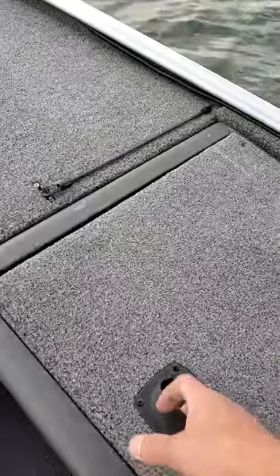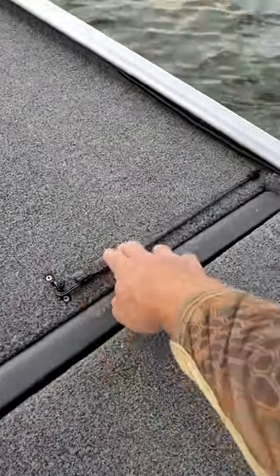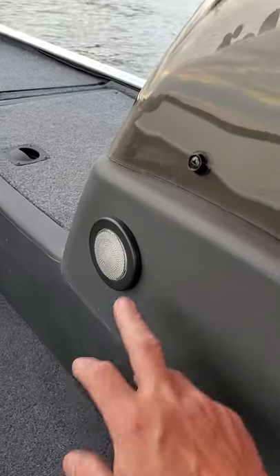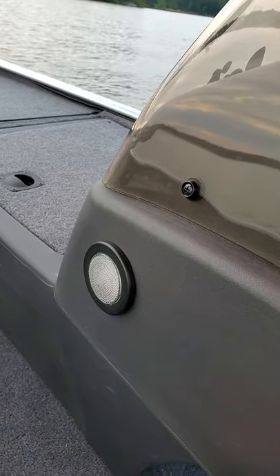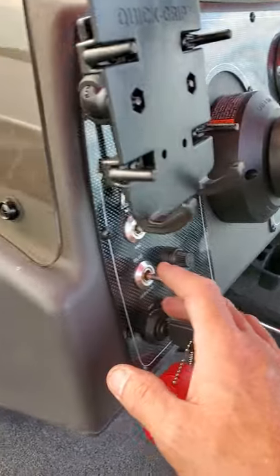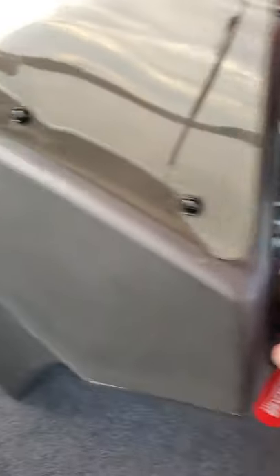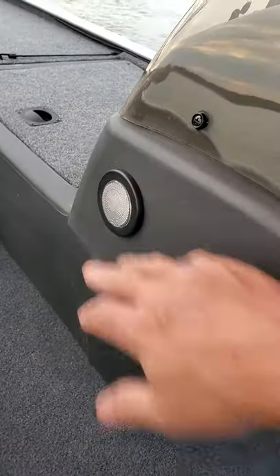I don't use my live well — it's just for storage. Got a rod bungee right there. A lot of guys have a problem with bumping the live well light and it turns on. Since I don't use the live well, I went ahead and hooked the aerator switch to that light and disconnected the aerator, so now if that switch gets bumped it doesn't turn the light on unless you throw the switch.